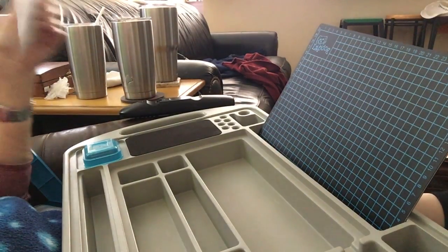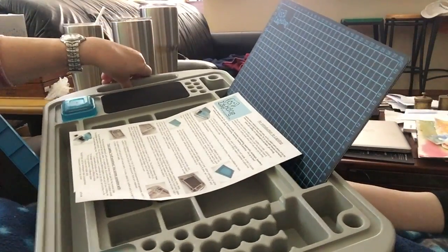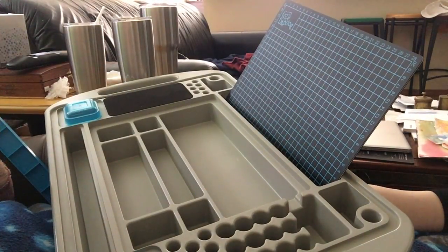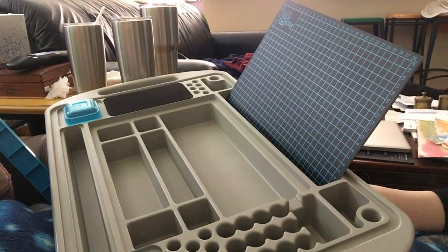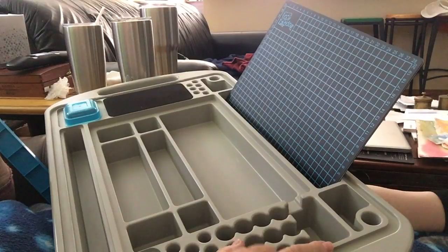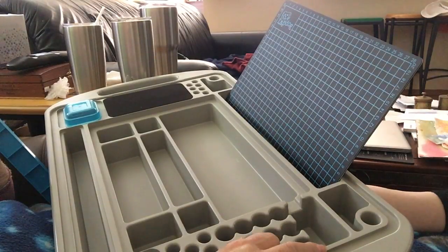It has all these round compartments right here for pins and markers, glue or paint sticks. The largest section even has vertical slots to hold card, paper, or embellishments in an upright position.